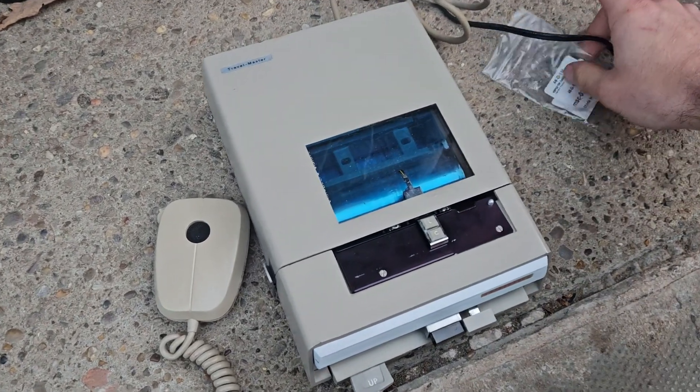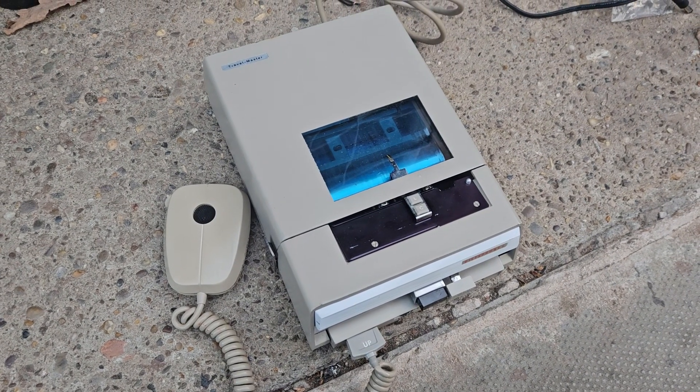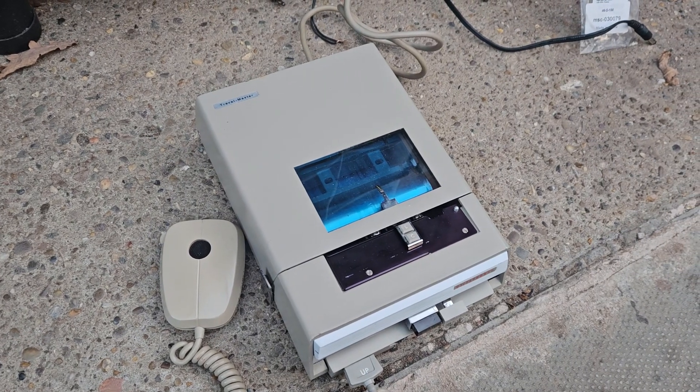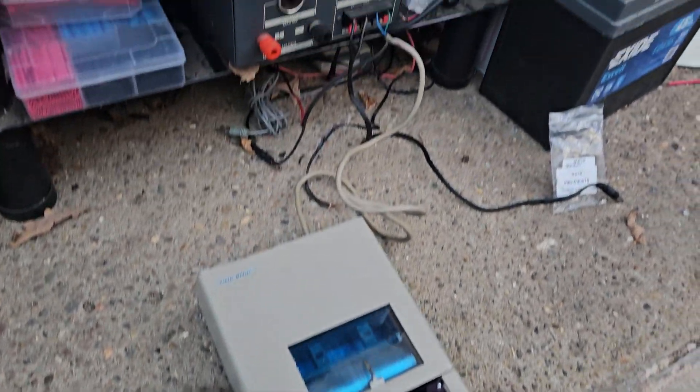Okay YouTube, this is something that you won't see too many of. I know the Cassette Master's done a video of them working, but I'm going to show you a Dictaphone Travelmaster actually working now.